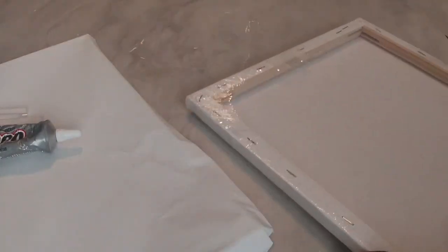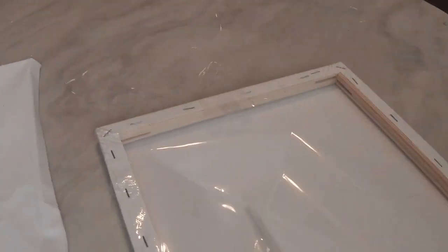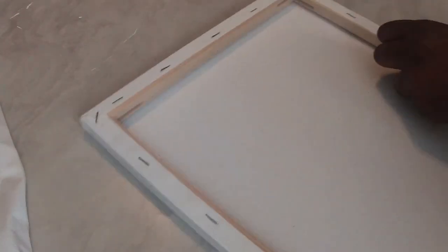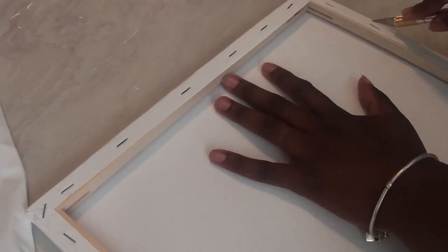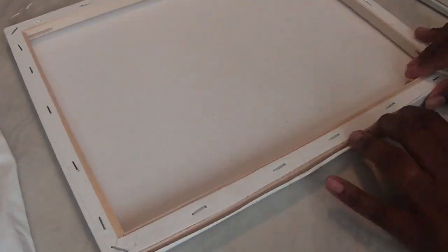To start off this project, you will need four 11 by 14 canvases — scratch canvases. I got these from separate stores; I believe I got two from the Dollar Tree and two from Michael's. Now all I'm going to do is take off the backing of my canvas, because you're not going to need this. You're not going to need any of the canvas part of this frame — you're just going to need the frame. With my exacto knife, I'm just going to cut it down on all sides to get that canvas off of my frame.